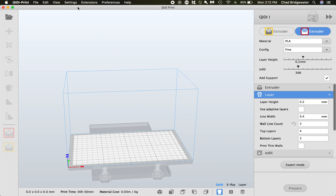In the ChiDi print slicing software, the first thing you want to do is pick your printer. The printer is located up in Settings. We're going to be looking at the ChiDi One — this is the printer we have in the studio. We also have the X Smart and the X12. I'm going to be showing you the ChiDi One and the X Smart, but right now let's go with the X1.